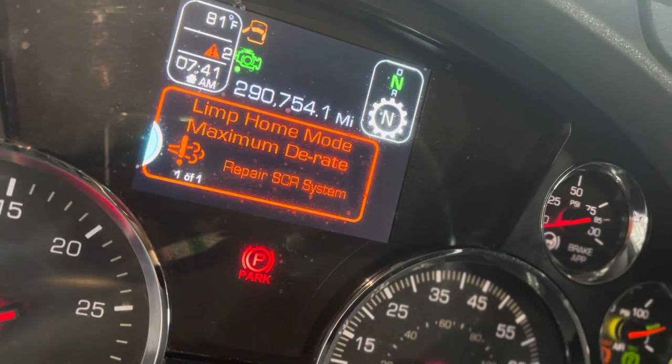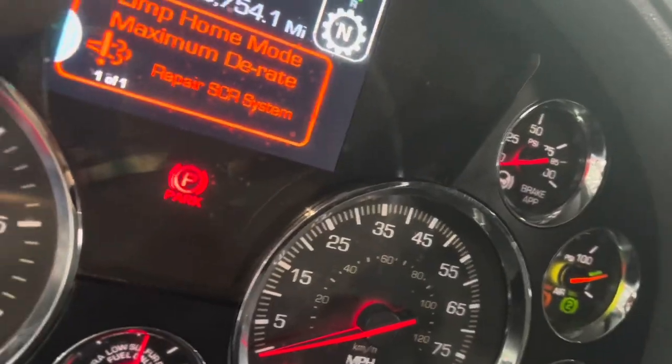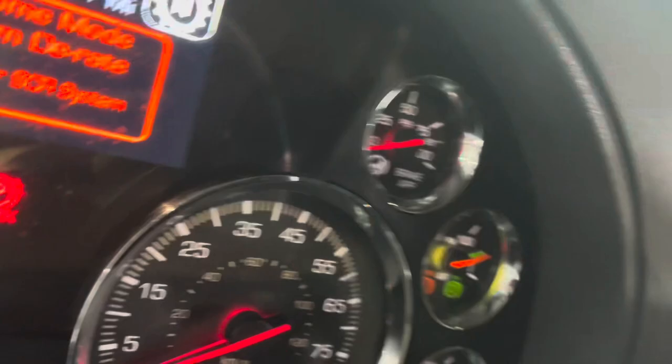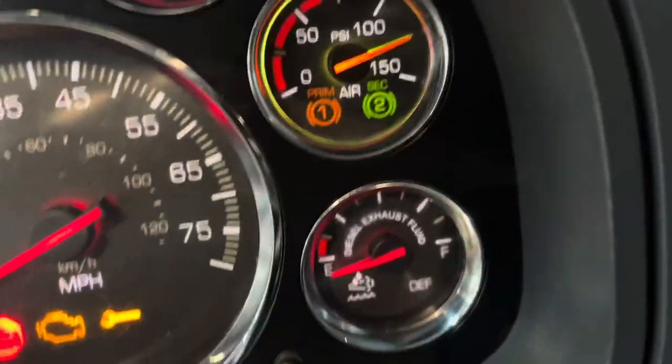I got this 2019 T680 Kenworth. It's in limp mode here. I have a DEF leveling sensor problem. It's going at five miles per hour.